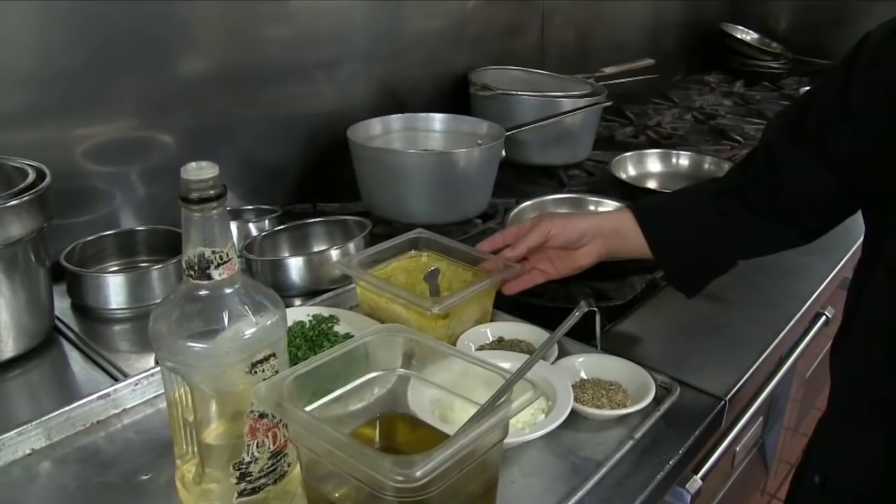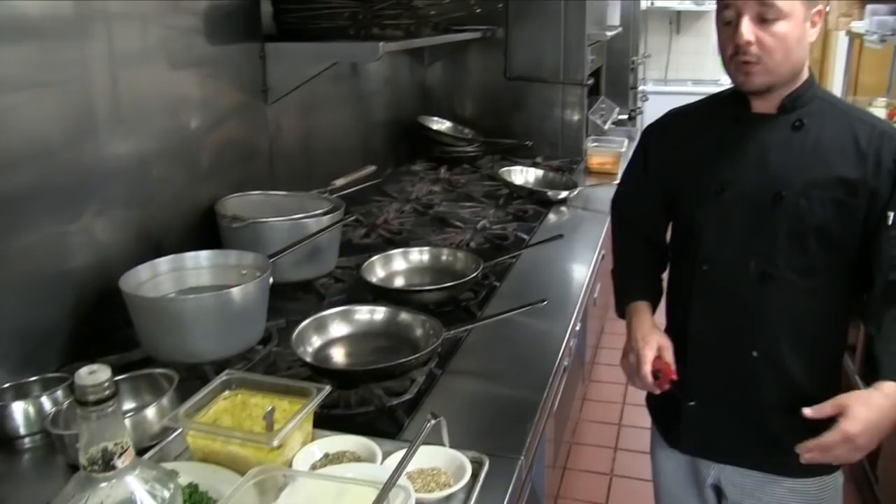In your kitchen, when you start cooking these recipes or even your own recipes, what you want to do is make it easy on yourself. Before you start to cook, you want to do what's called mise en place — you want to have everything in place, because then when you go to cook you're not reaching, you're not worrying about it, and it makes it easy.